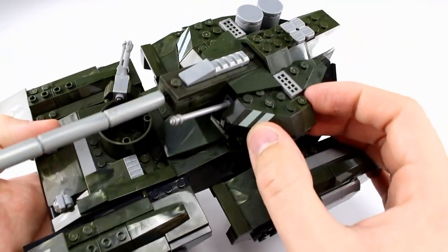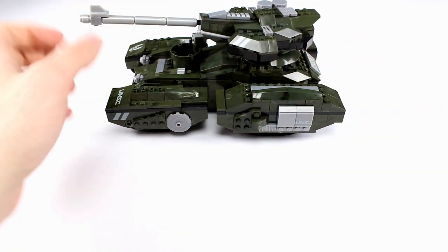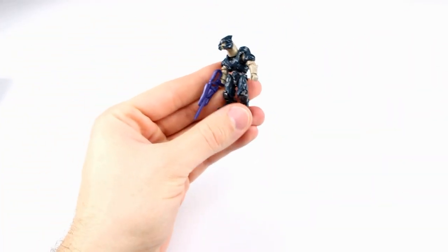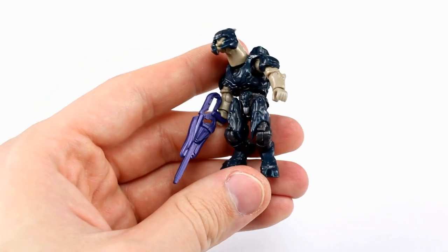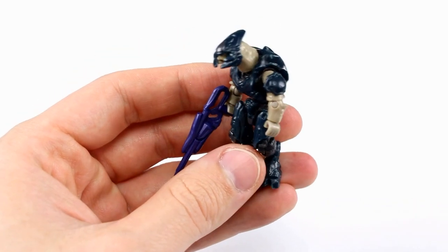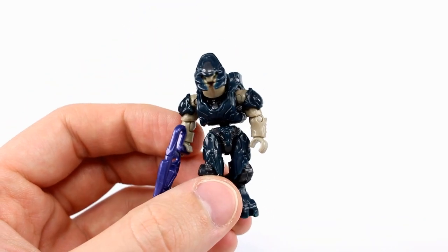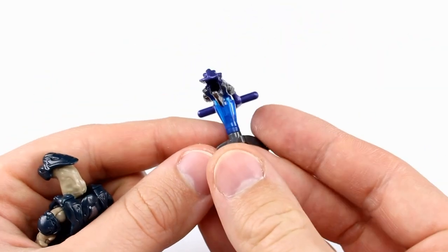As far as the minifigures go, we get a Storm Elite, which is a really nice one. I love the amount of detail they pack into these guys — fully articulated, fully sculpted. He comes with the storm rifle, which by the way if you play Halo 5 is particularly effective at close range. He also has a plasma turret that comes with him, so that's pretty nice.